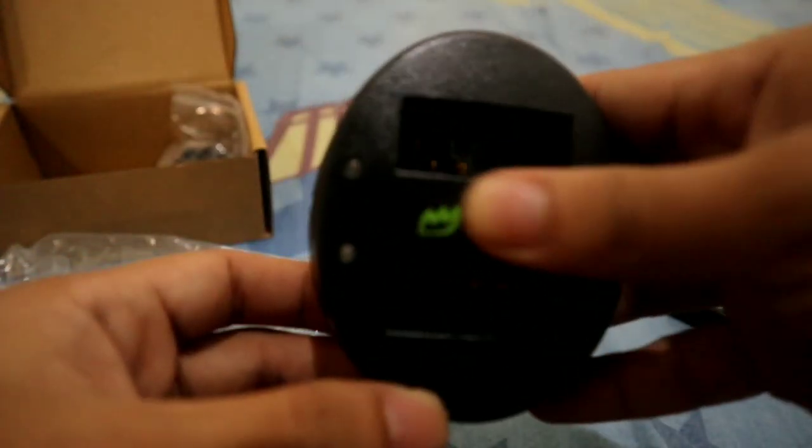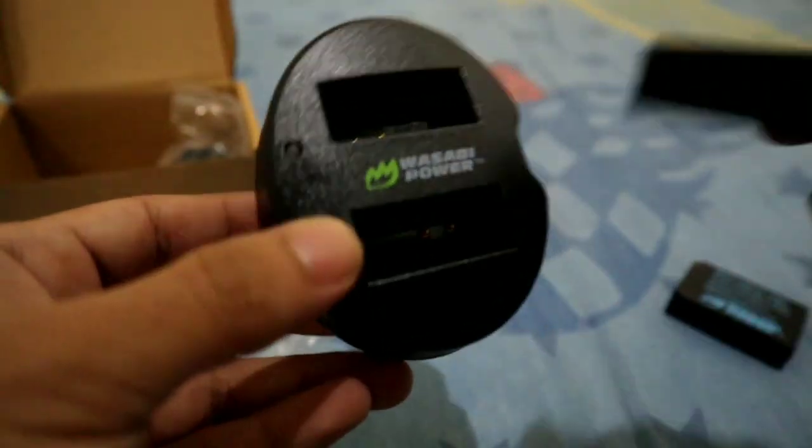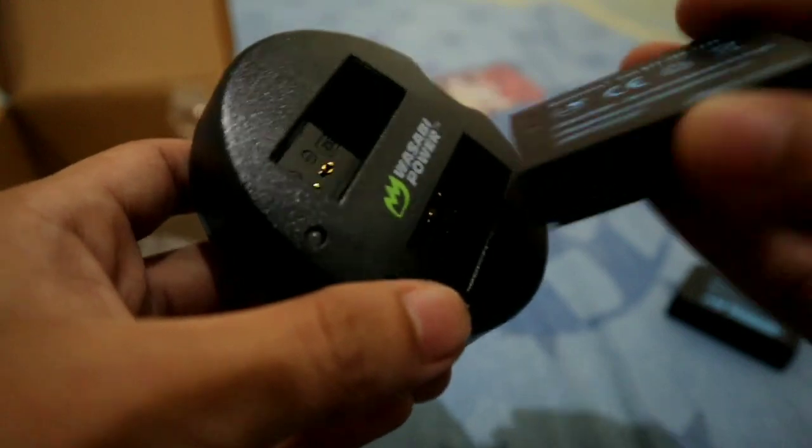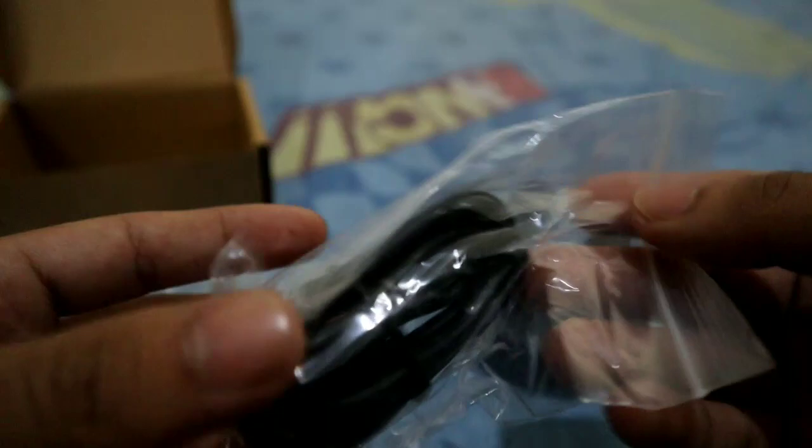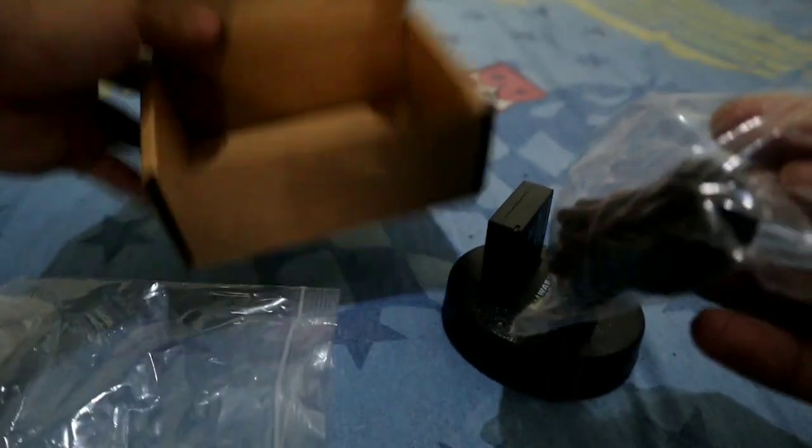Let's open the charging dock. So here's the Wasabi charging dock — it's actually nice because it charges two batteries at once, so you don't have to wait. No adapter is included, just the charging cord and the dock, plus the two batteries.